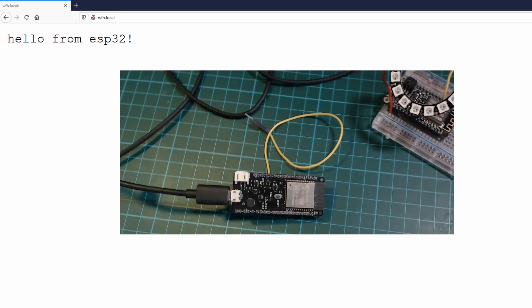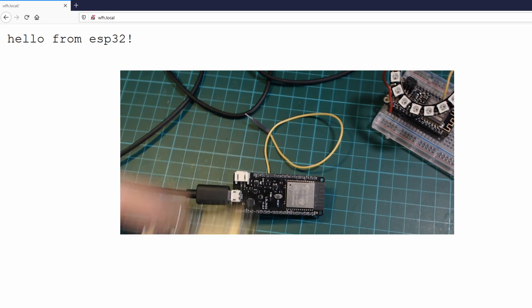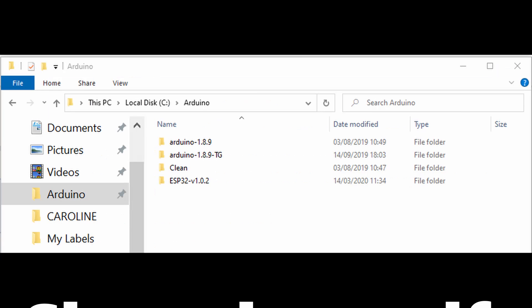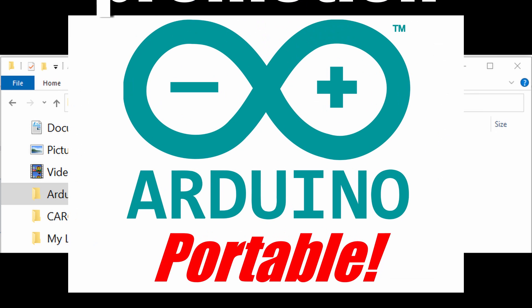Eagle-eyed viewers might have noticed that that wasn't the Huzzah 32 anymore. This was one of the yaks I had to shave — I found out that my Huzzah 32 would not connect to Wi-Fi using the latest version of the ESP32 framework. It would work with older versions but not the latest one. I was easily able to test it with older versions using the method I showed in a previous video about portable Arduino IDEs.